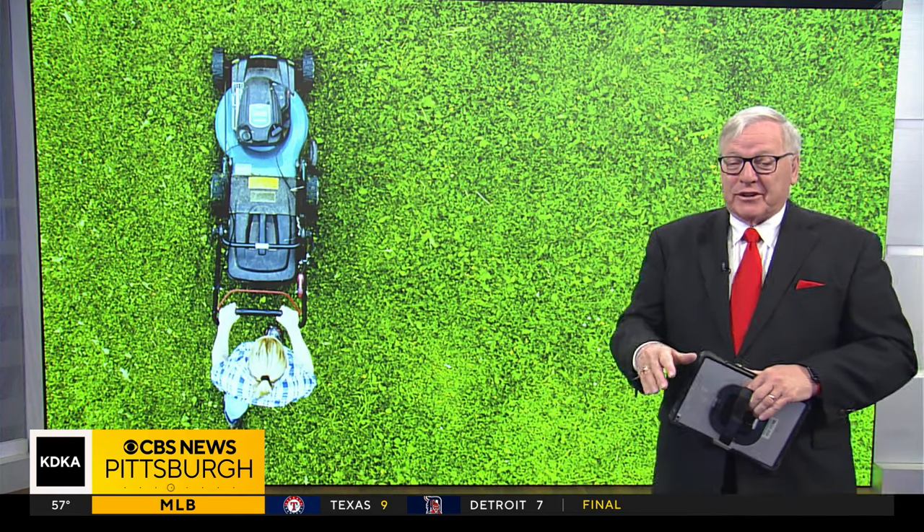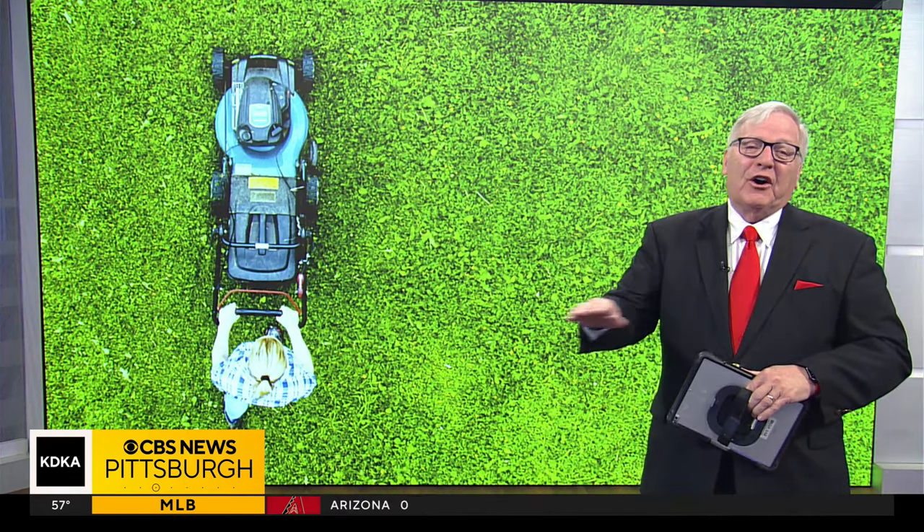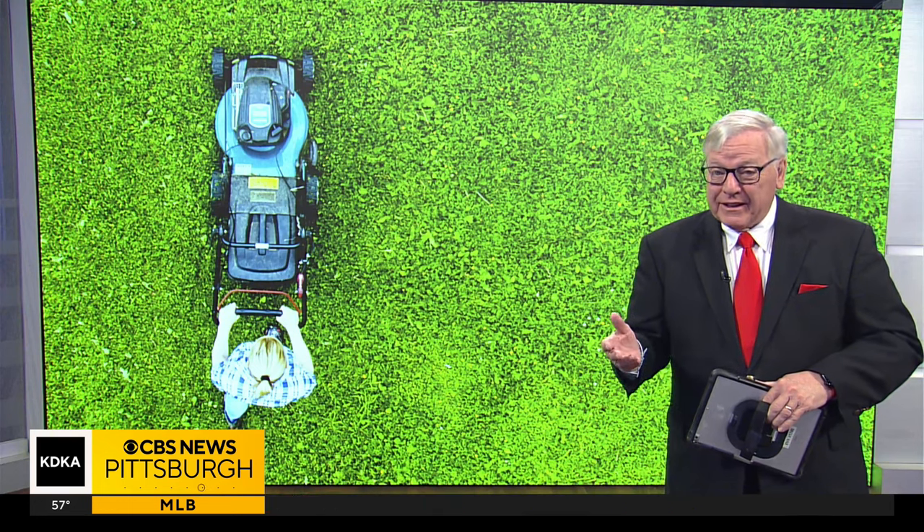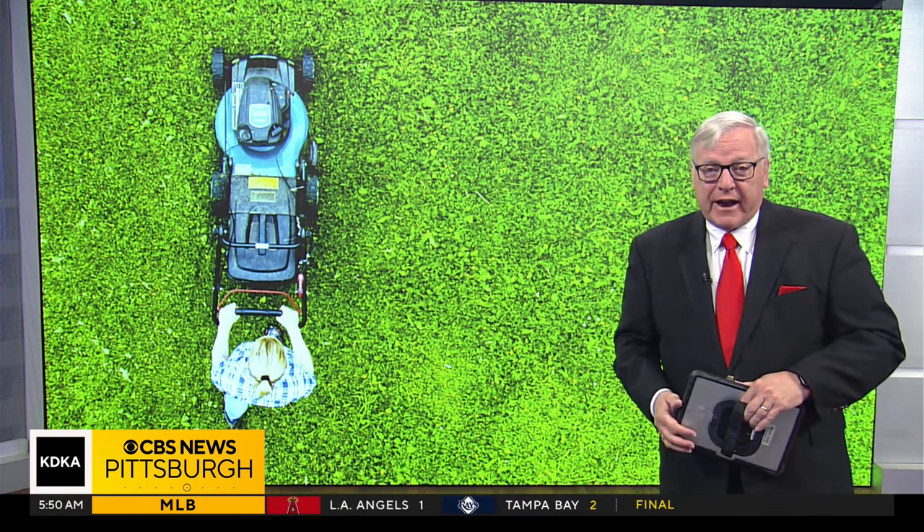My yard looks horrible and it has for years, so I need help. Mine does too, which is why we met at my house. From the home of the Little League World Series to turf projects of all sizes, Jeff Fowler knows grass and says all the rain we've had lately is really a complicating factor.